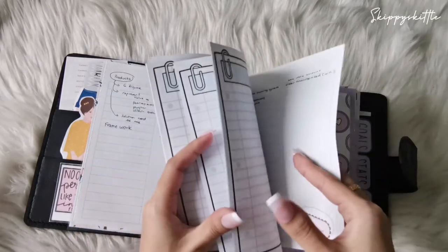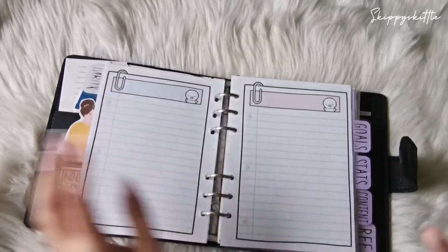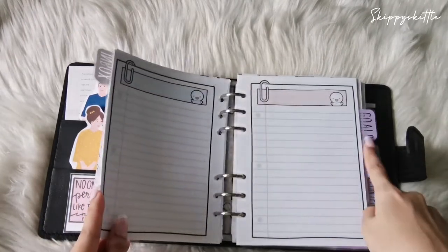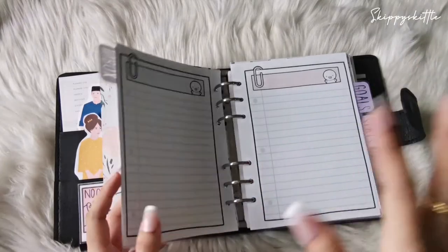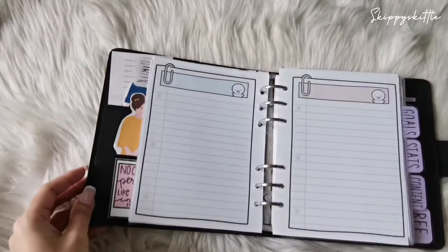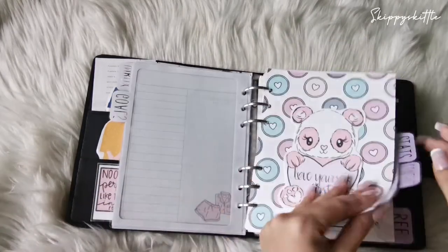The inbox section is where I put video ideas or current projects I want to do in the future — things that pop into my mind about doing a video, content, or anything. I write them in the inbox first before transferring them into the actual content planning section. For example, I got the idea for this video in July, so I added it here, and then I move on to goals.